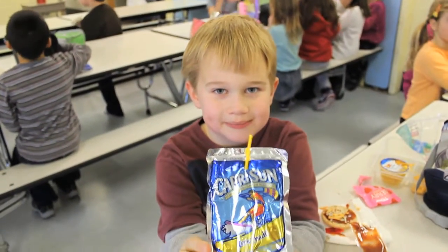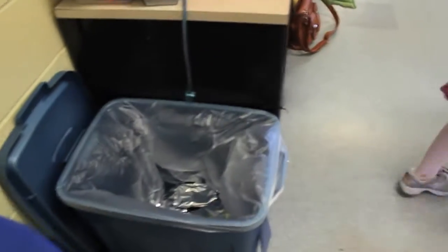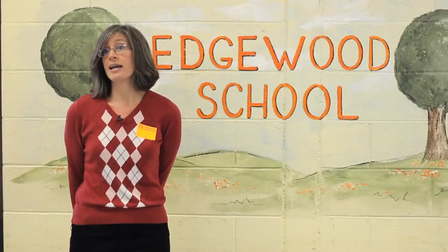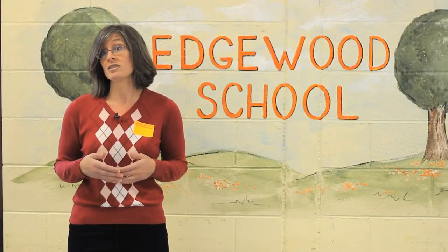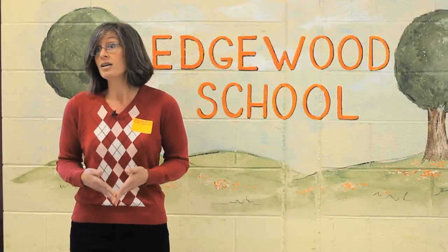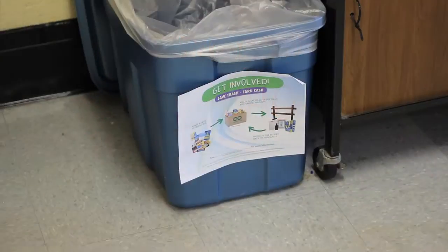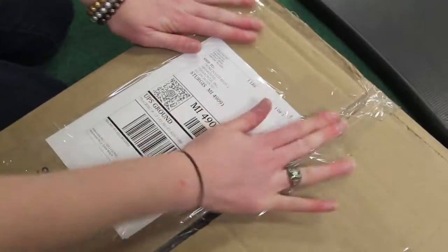Vicki makes an excellent point — through already established methods of communication at your school, you can easily promote the program. We collect our waste in the cafeteria. I come once a week, collect the pouches in a bag because it can be a little messy, but it's not bad. I go home and store them in my garage. The teachers and staff are really helpful in getting boxes, so I just print out my label, tape it, and go to the UPS store.